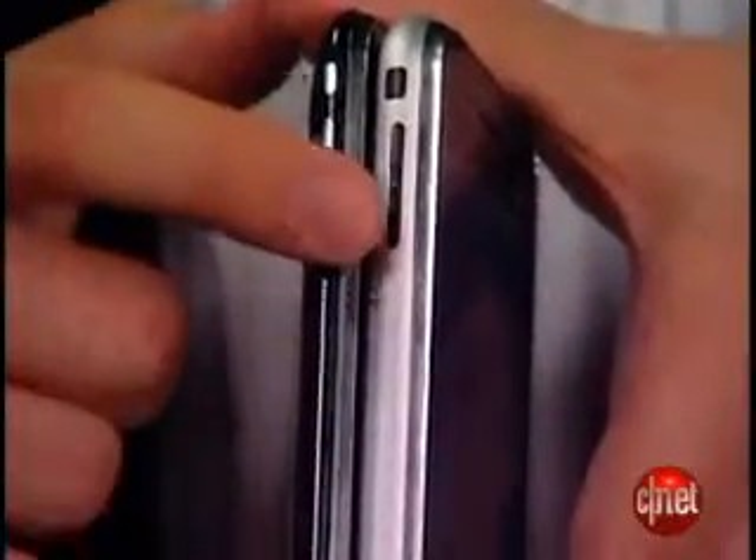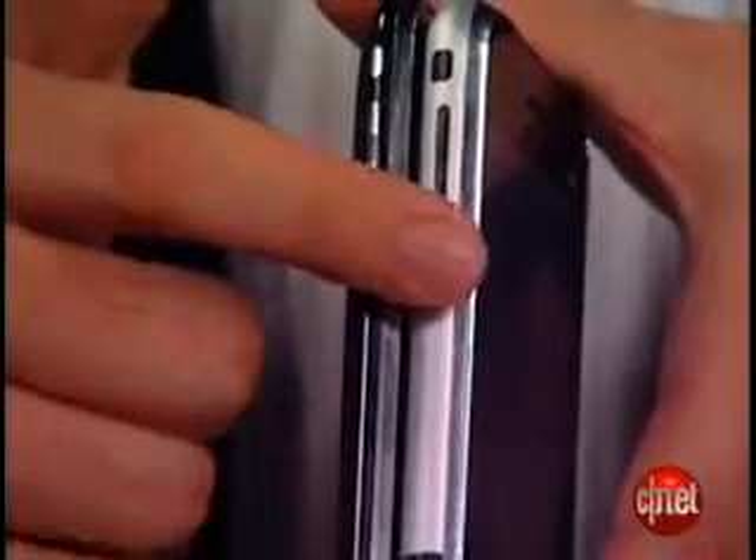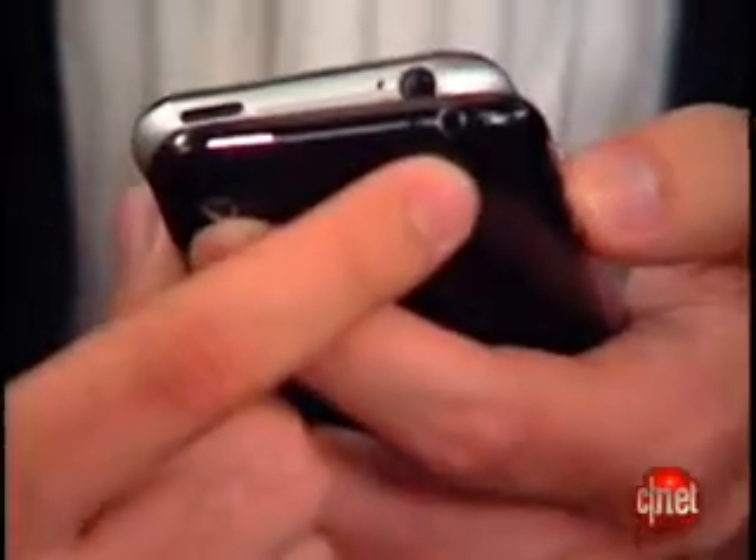You can see the buttons are pretty much the same, though they are coated in silver instead of black. You have the volume rocker here on the side, and the handset locking switch here on the top — that's the power control. So that's all the same, and there's the SIM card slot.